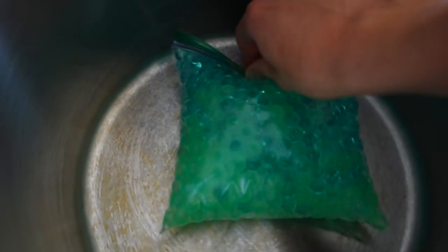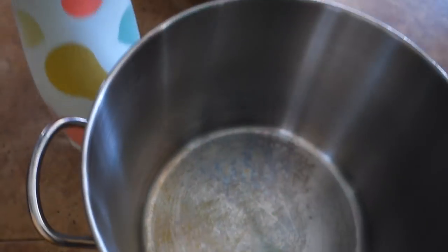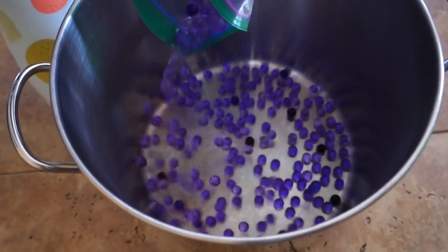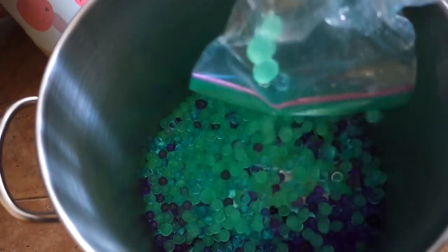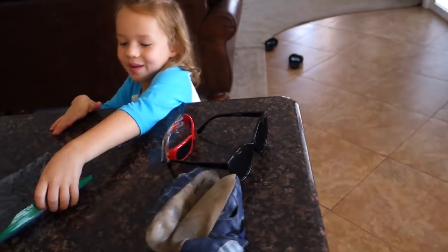The Orbeez are here in a pot for you. I'll have you open the bag - look how bouncy they are! That's cool. Oh boy, I already spilled some - can you pick those up? Do you think that's enough or do you want more? No, I want more. Of course you do, okay.